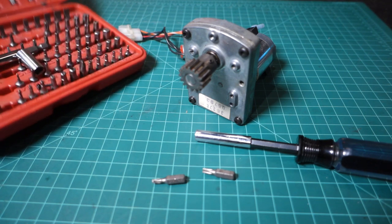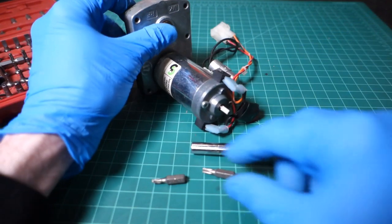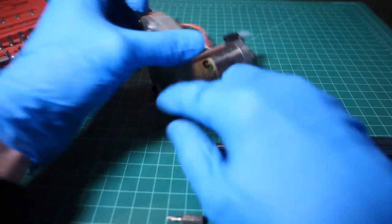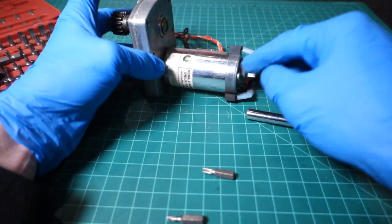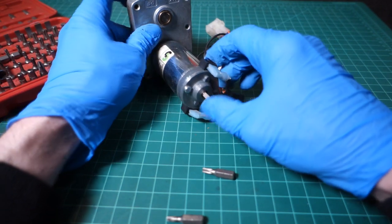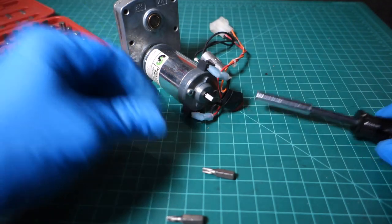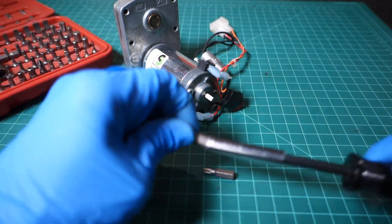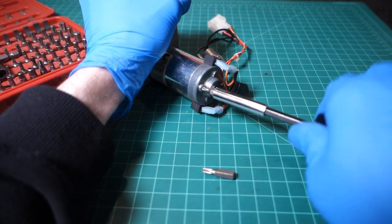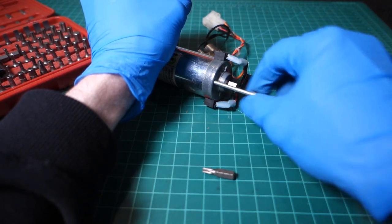What we've got here is our universal bit set. Looks like we've got a T15 and T20 Torx bit. These are not security Torx - T15 back here, T20 over here. These are going to be long screws that go into the motor. What we're going to need to do is clean the brushes and the commutator on this motor, and we're also going to clean out the gearbox.